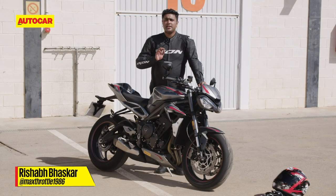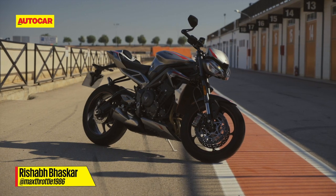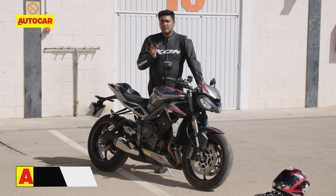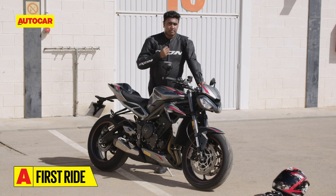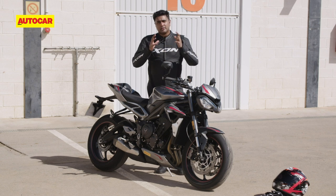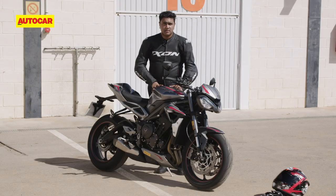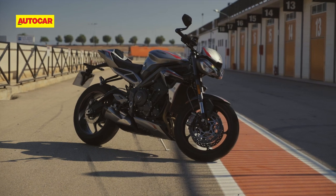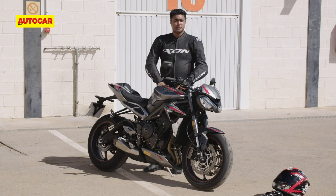It's not easy — it's really not easy to make something that's really good even better. When we rode the Triumph Street Triple RS a few years ago back in India, we were blown away by the way it offered a lovely mix of street riding capabilities as well as performance on the track in one complete unit. Well, Triumph has updated the model for 2020 — is it going to be easy to make something that's really good even better?